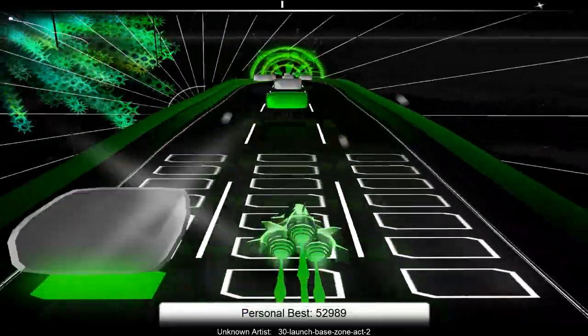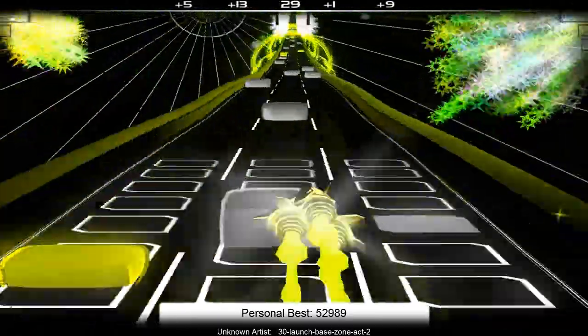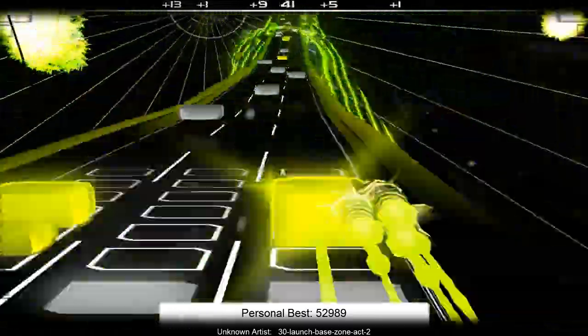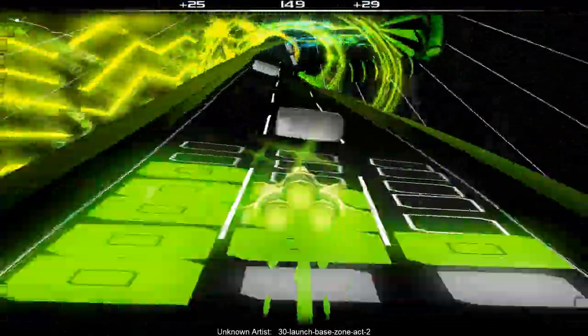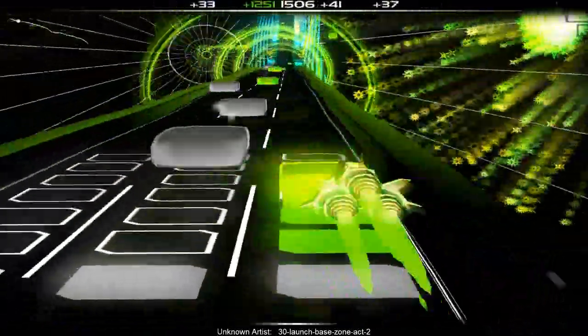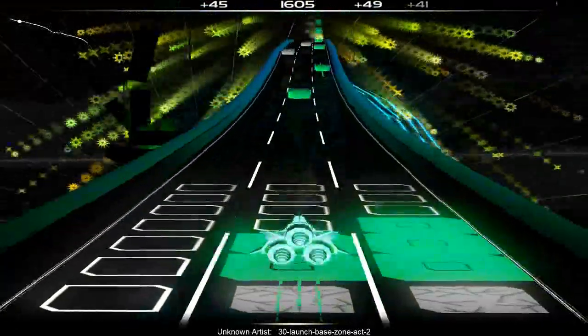Basically the cool thing about this game is the track is based off the style of song. This song I really like because it has a varied style, so you'll see the track keep changing and it's quite fun to play because of that.